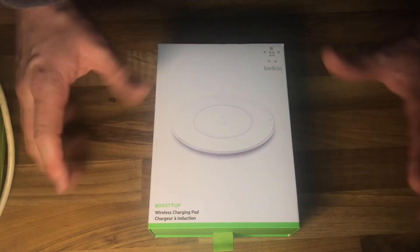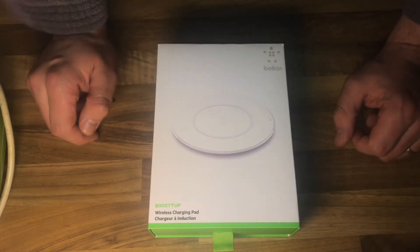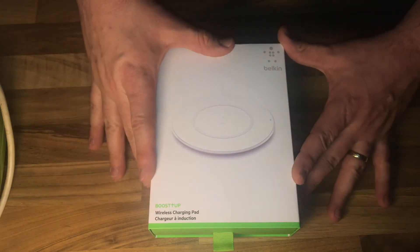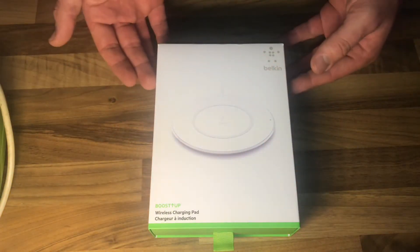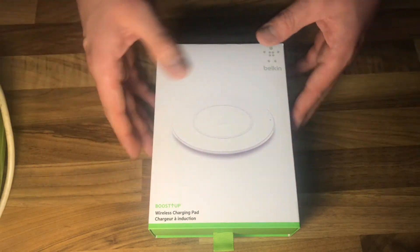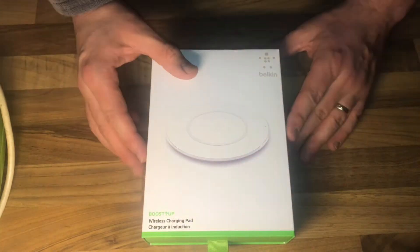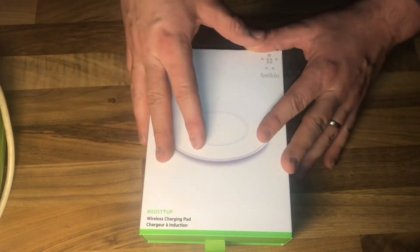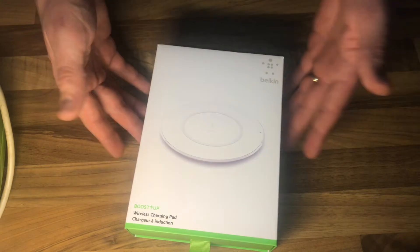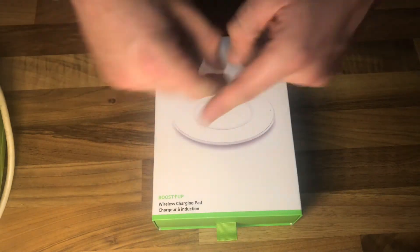Hello, today I'm going to show you an awesome unboxing video. Let me introduce the Belkin Boost Up wireless charging pad with 7.5 and 5 watt charging for iPhone 8, iPhone 8 Plus, and iPhone X.